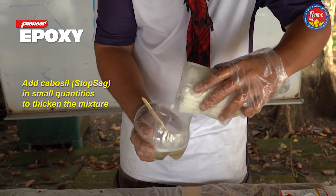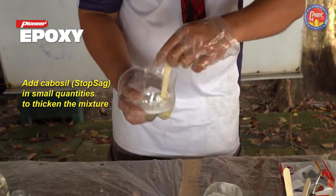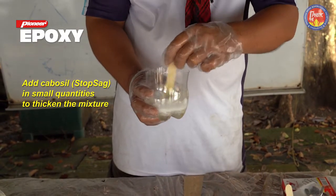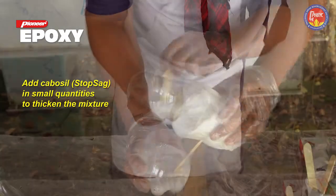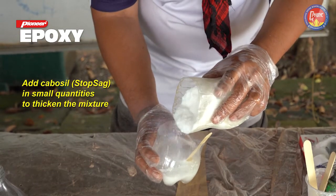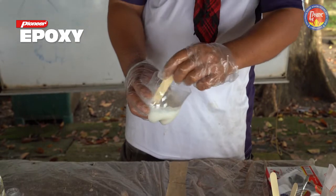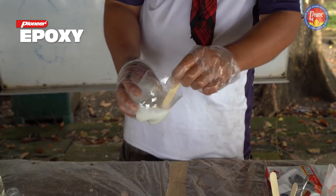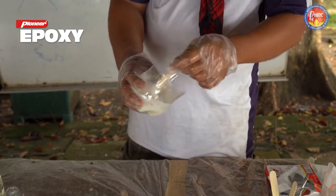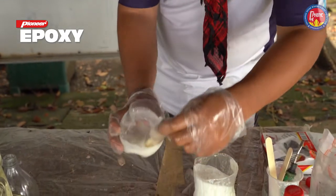We just mix a little cabosil at a time — make sure you do not inhale the cabosil. Add more cabosil as needed. Always remember to mix the epoxy and hardener first and mix it well before adding your powder. Do not assume that you can mix the powder in without mixing the epoxy first. We're almost there.